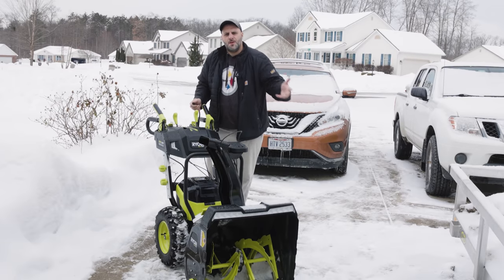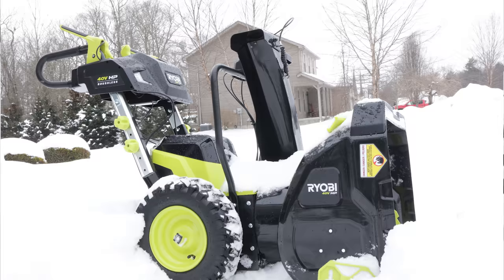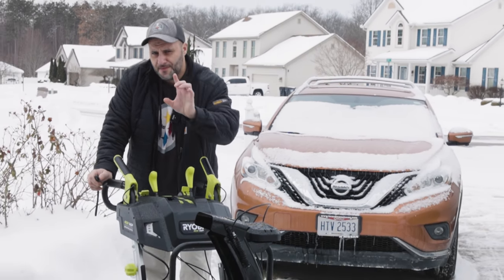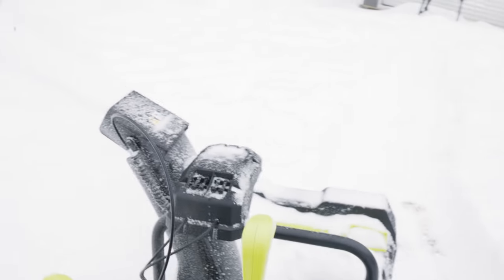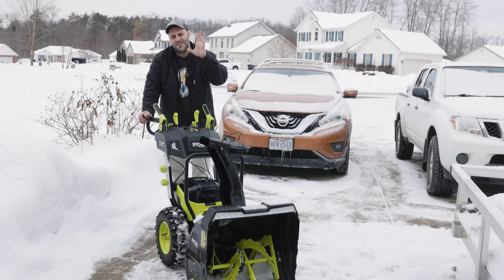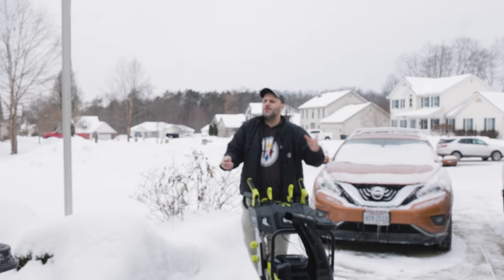If you're a subscriber to this channel, you'd know we got the brand new Ryobi — not 'Reobe' — 100 battery-powered snowblower. I already did a video with all the specs and how to use it, and I'll put that video at the end. But today we're going to use and abuse it — slice and dice through some snow — see what it can and can't do, who this snowblower is meant for, and who it's not.